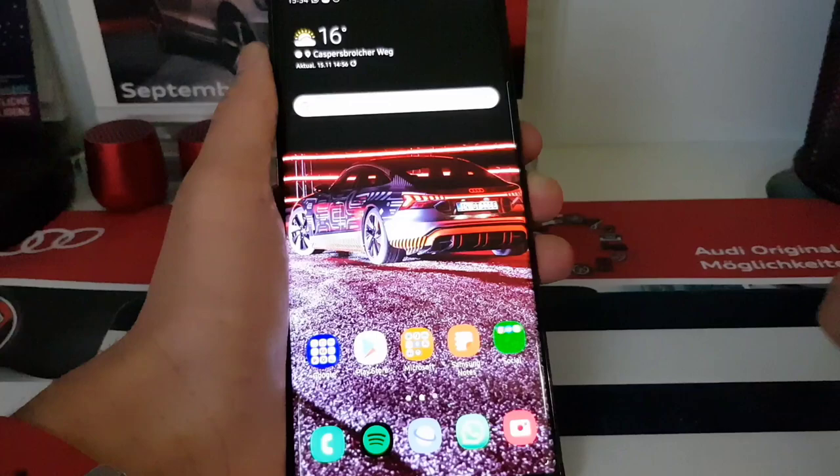Here we go — this is the recovery menu. You will see different options. Navigate using your volume keys: volume down to go down, volume up to go up. Look for the option called 'Apply update from SD card' and press the power button to enter it. You will now see all your files on the SD card — find the file called 'update.zip' and confirm by pressing the power button.